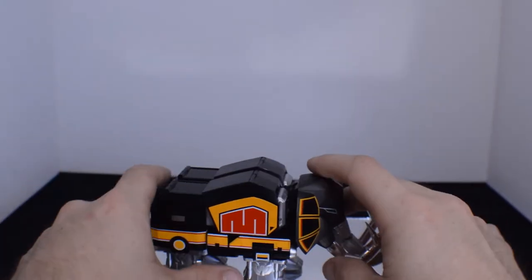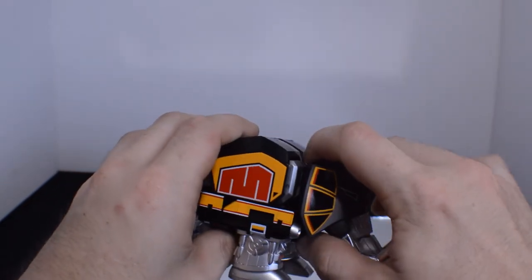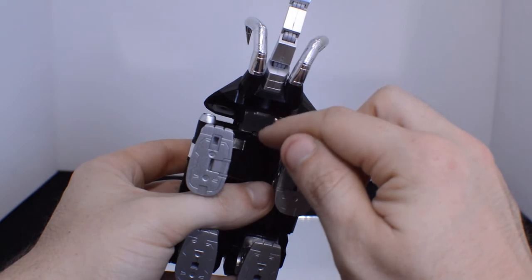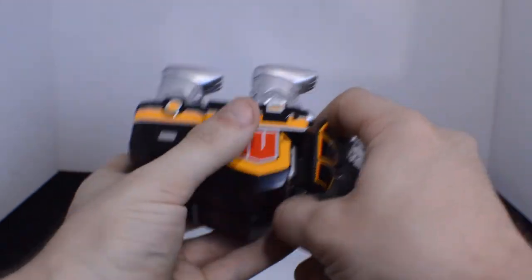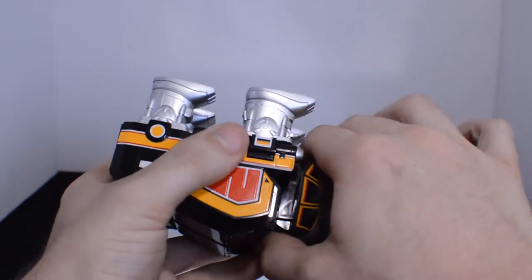Next up is getting the Mastodon ready, which basically you just kind of take apart and flay. One thing to be mindful of is that it's pretty secure with one pad here and two tabs here — so you just sort of give it a nice pull. Don't be worried about pulling too hard.